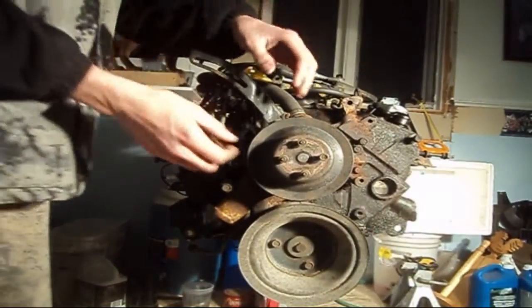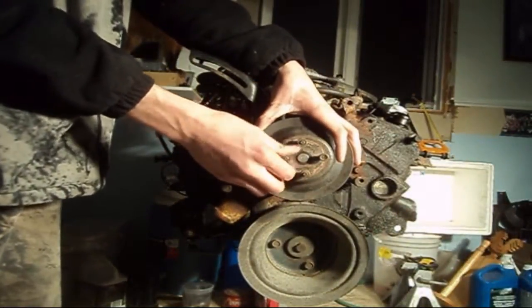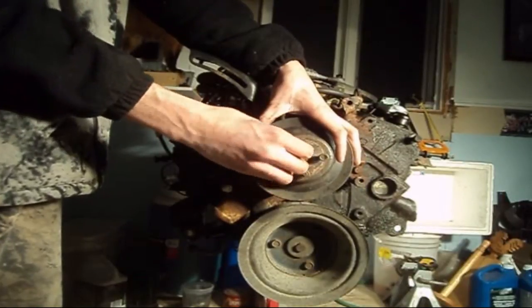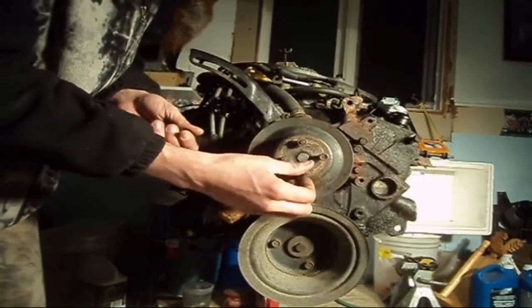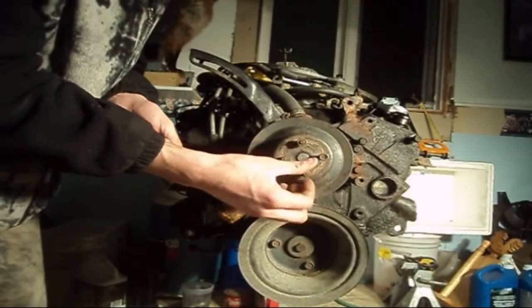I wanted to take a quick few minutes here and just discuss water pump removal on a small block Chevrolet. This engine has been removed from the vehicle for clarity.